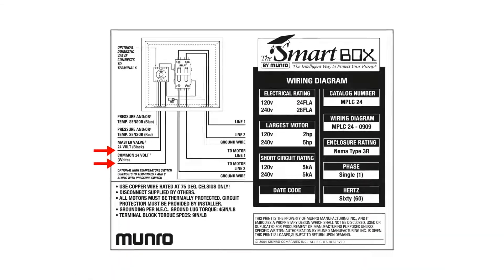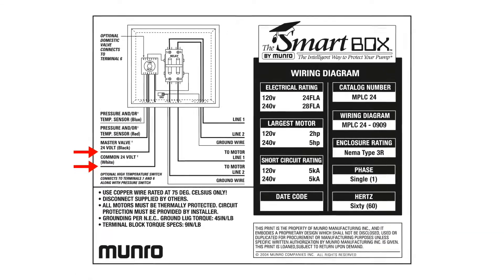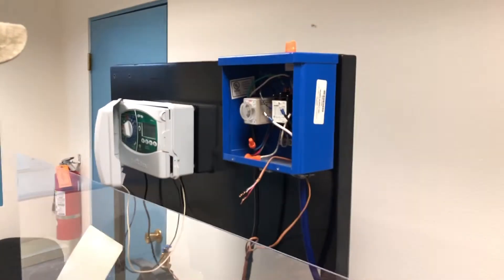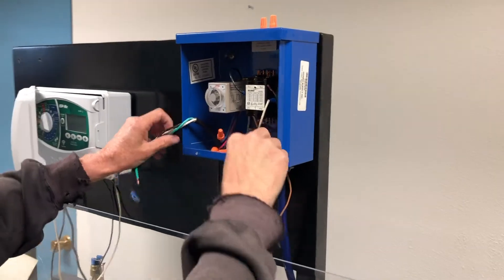The diagram also shows the high voltage side of the box, where the smart box is wired to the pump and breaker box. It shows a 24 volt coming in from the sprinkler timer onto the black and white wire, and the red and blue wires connect to the pressure sensor. For this demonstration, the bottom knockouts have already been removed and the power supply wire has already been run to the box but not hooked up yet.